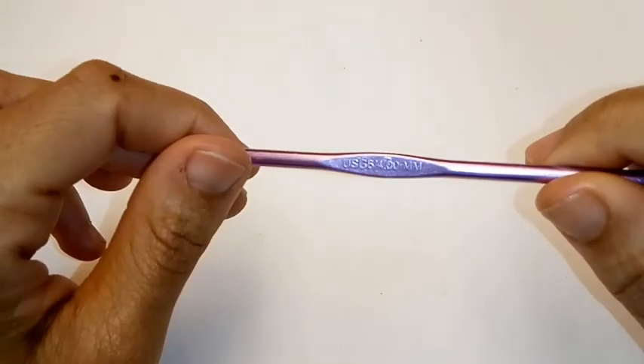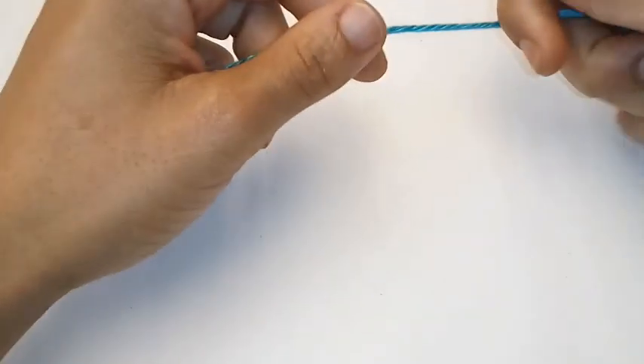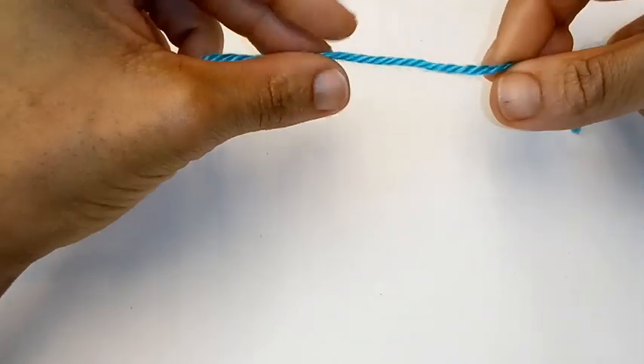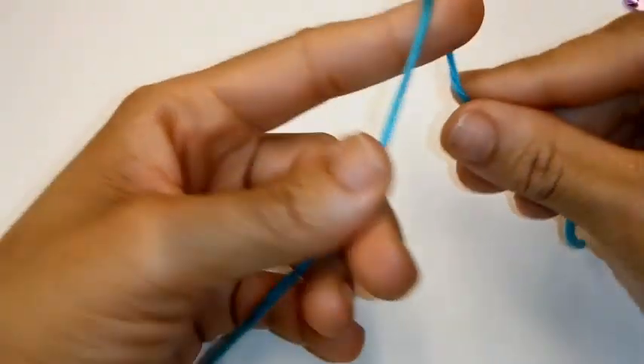Today I'm using a 4mm crochet hook. You can use whatever hook you like — this is just what I had laying around. I'm also using some worsted weight yarn. This is just some scrap yarn — I believe it's Caron Simply Soft yarn. We'll begin by making a slip knot.